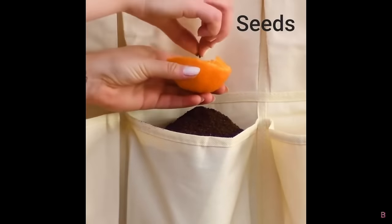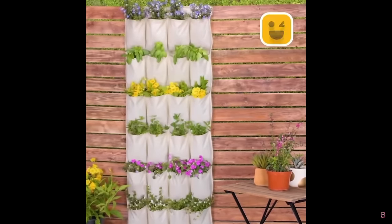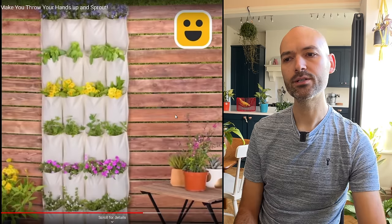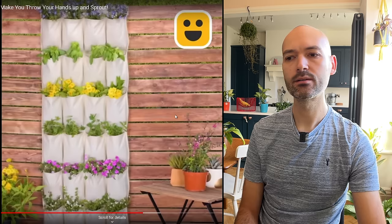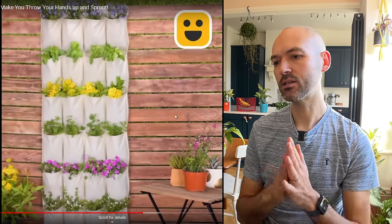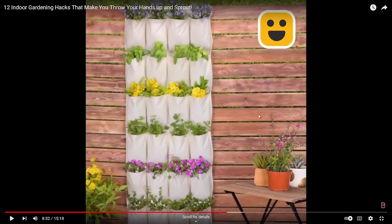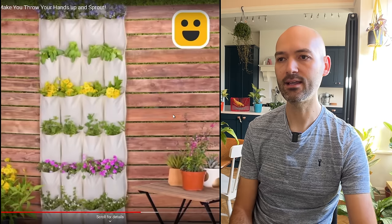What's the orange for? I have no idea why we're using the orange. It looks like they've created some sort of planter out of canvas. The canvas looks absolutely pristine — but if you put soil and water into that canvas it's going to turn brown within seconds. So don't bother — misleading again.